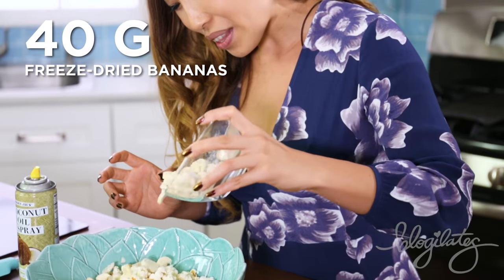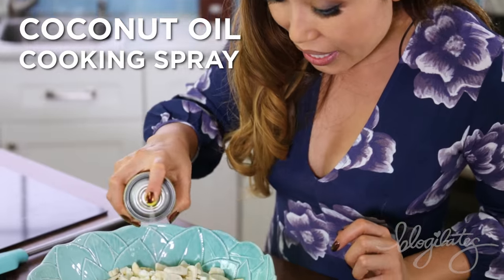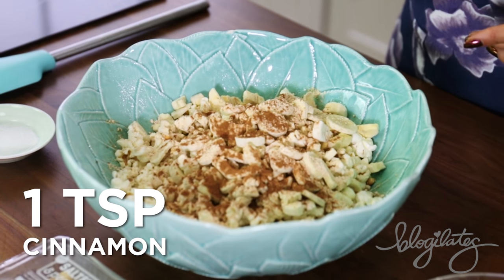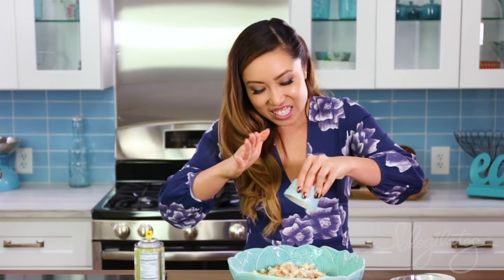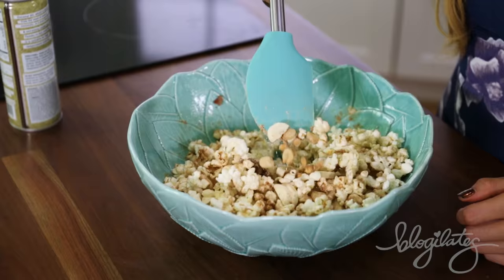I have some freeze-dried bananas. I forgot to spray my bowl first, but you can do it now — it's going to help coat everything. Some powdered peanut butter. Cinnamon to help stabilize your blood sugar, and stevia or any type of sweetener that you would like. I have some leftover peanut butter, and some salted fudge peanut cookie to give it that extra pizzazz.